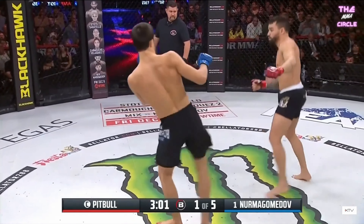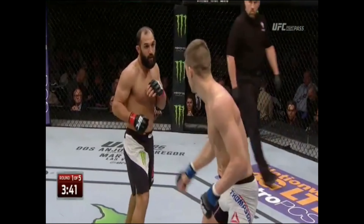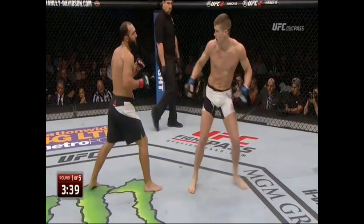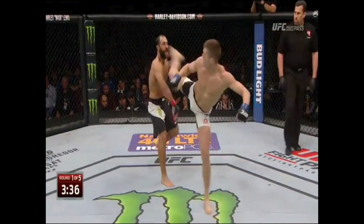It's not the most powerful strike but enough to get your attention and establish distance. Steven Thompson is going to do the exact same thing here — throw the body kick, get the reaction he's looking for, and use this reaction to land the head kick by faking the sidekick and baiting the response.